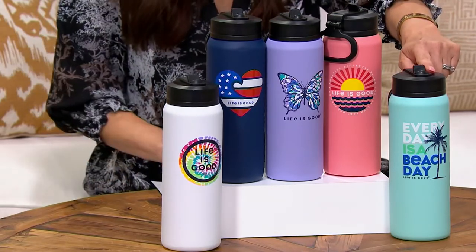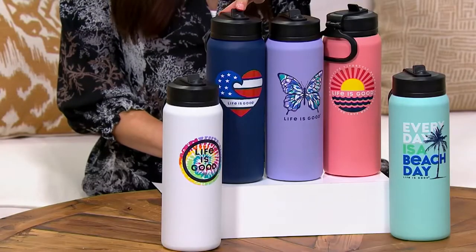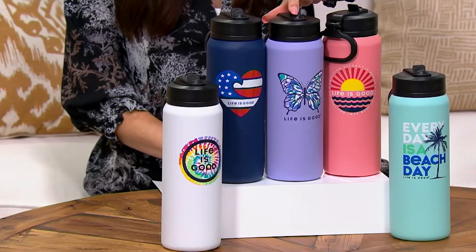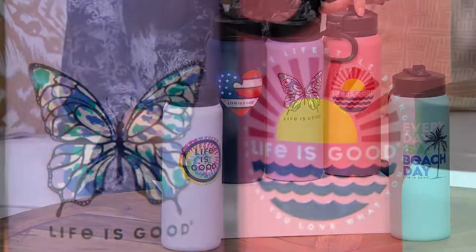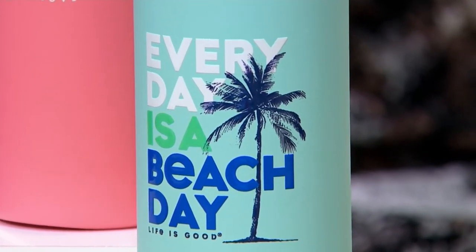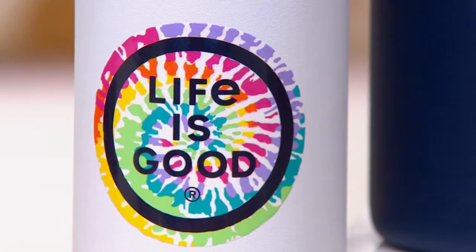Let me take you through your choices. We have the navy — we're calling it navy heart — and it says Life is Good. Here's the lilac butterfly; I think this one's really pretty. Here's the little beach sunset, and it says Life is Good. Coming down, we have the sea green with the palm — every day is a beach day — only three dozen left though, and then that will be gone. And then we have the white tie-dye, and it says Life is Good.